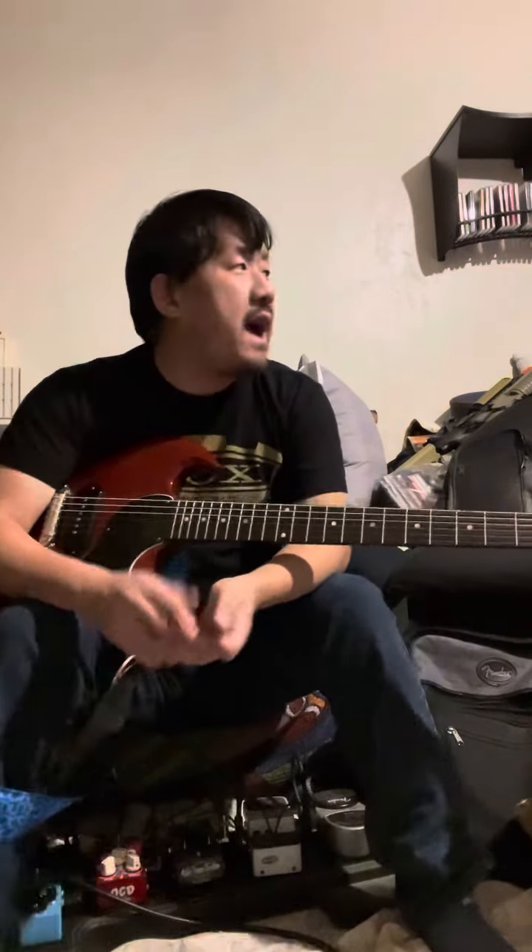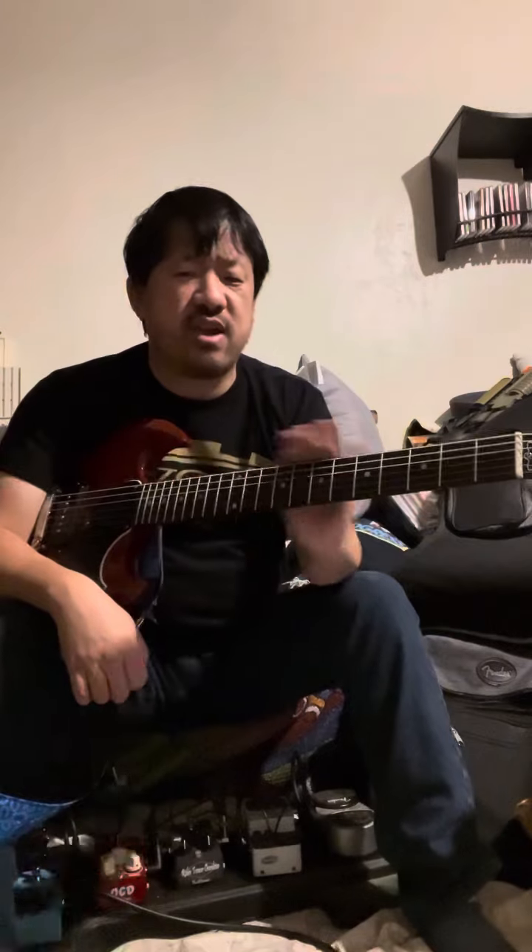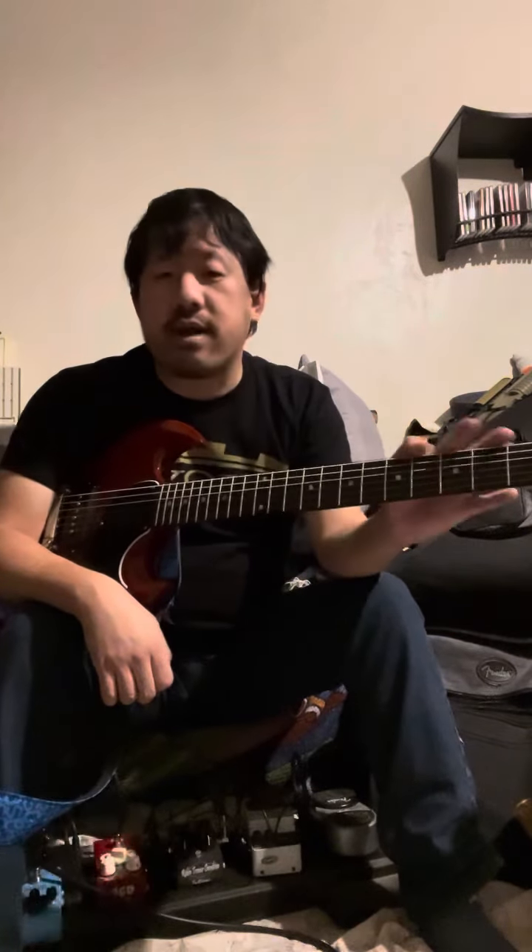Moral of the story: if you see one, go get it. If you're someone like me who wants — kind of like the Cordoba Stage guitar situation — you want something to practice and learn slide on, something that's good quality, plays well, and has that same SG-type neck we're all used to — go for it. Get one.